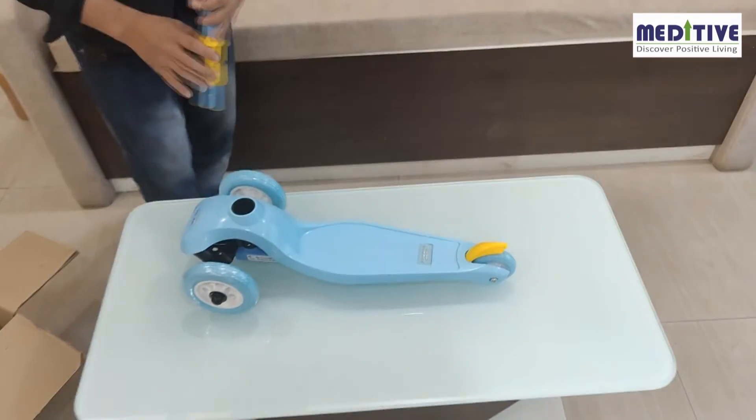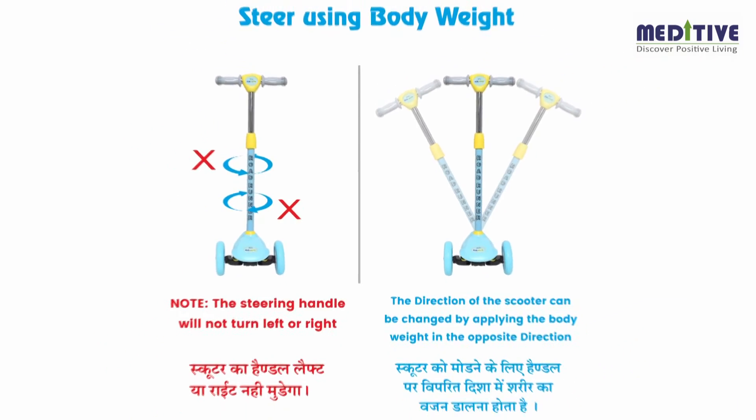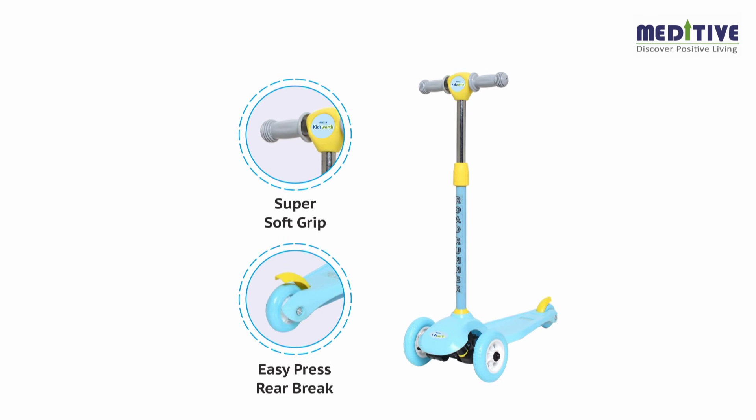Please note that the front handle will not turn left or right — it can be controlled by inclining the body weight in the opposite direction. The scooter comes with rear wheel brakes and can be stopped easily during motion. We hope you have liked our product.